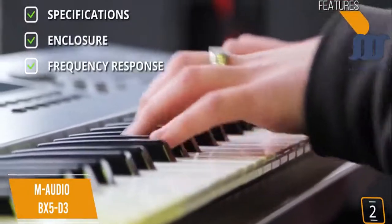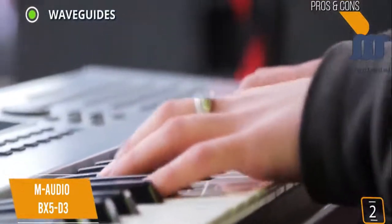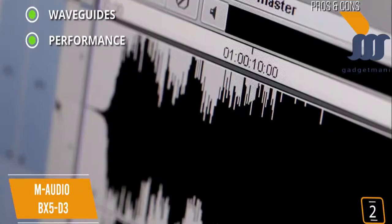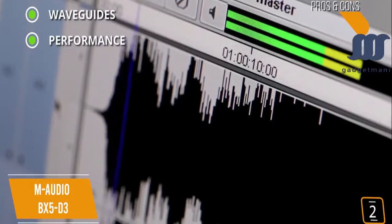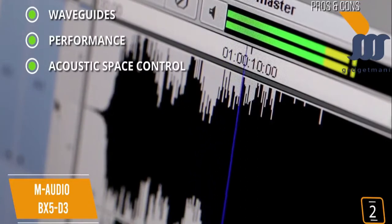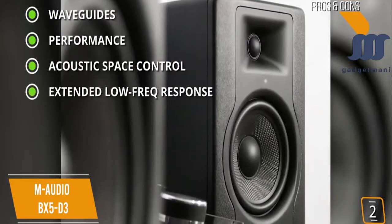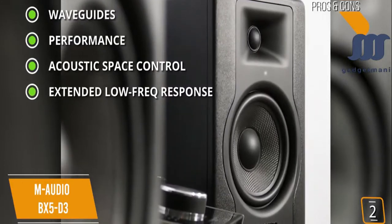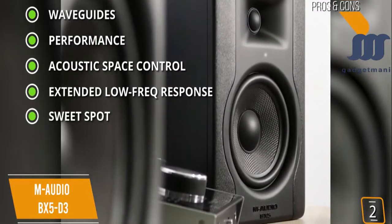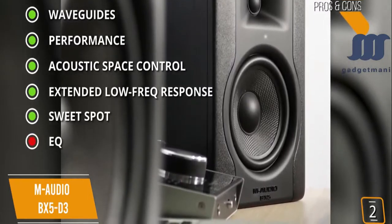Frequency response: 52Hz to 35kHz. Pros include computer-optimized waveguides for smooth clear highs, professional Class AB bi-amplified design with 100 watts of distributed power for studio-grade accurate sound and ultra-wide-range frequency response, acoustic space control to customize sound output to the listening environment, extended low-frequency response down to 52Hz via optimized rear ports, and pinhole LEDs to easily find the ideal monitor angle. The con is no high-frequency EQ option.